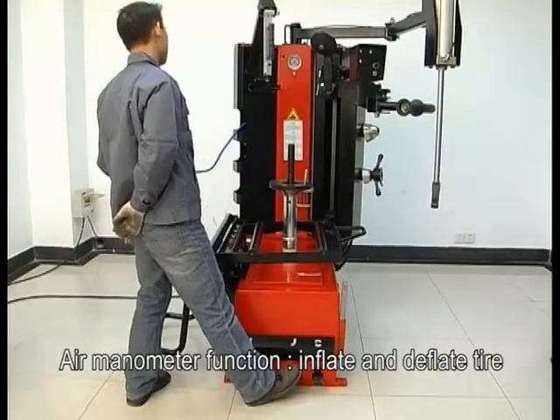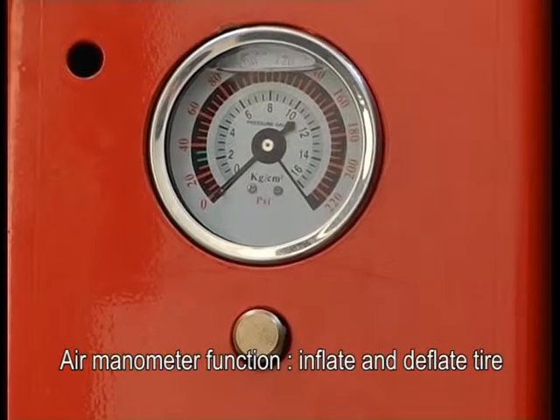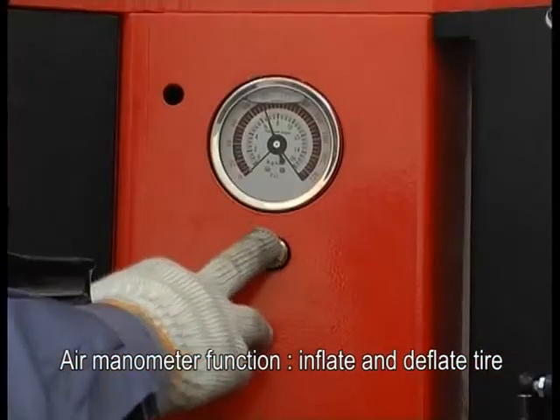Tire air manometer function: inflate and deflate tire.